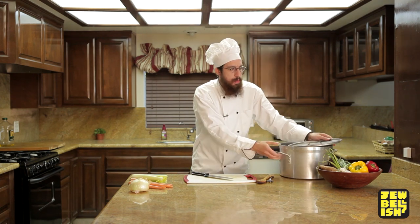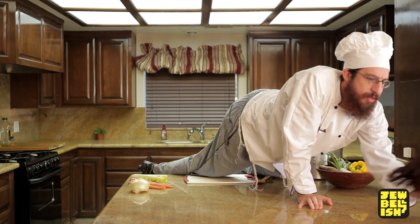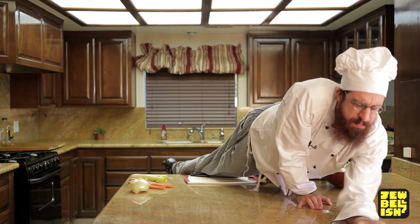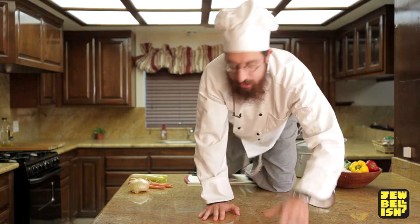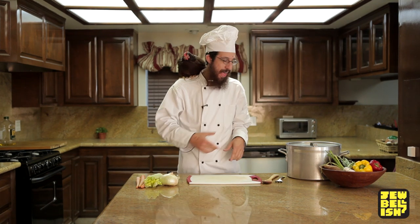So, for that, we are gonna — hey! Hey! For that — come back here, hey! One second. Okay. We got the chicken and we got the pot.